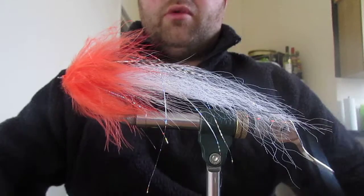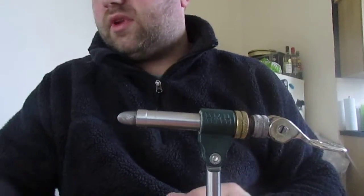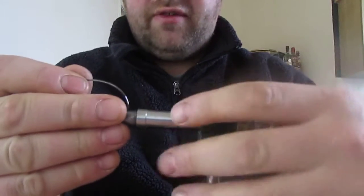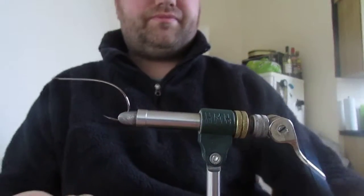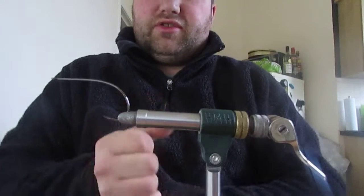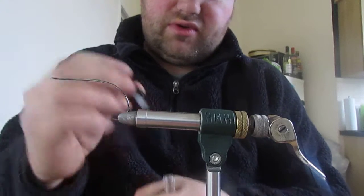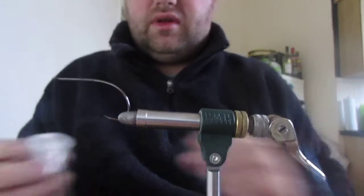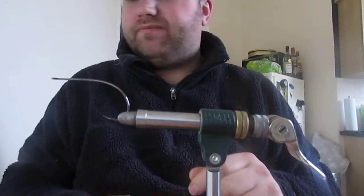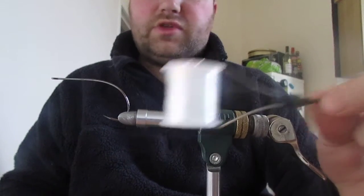The hook I'm using is a Partridge CS45 - their barbless hook, size 4. A nice general purpose size for me. These are strong and they hook seriously well. The mono I'm using is a clear mono.